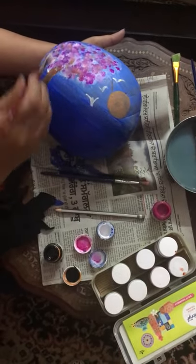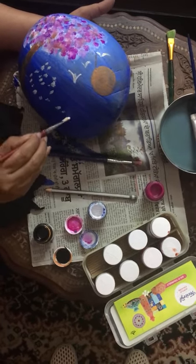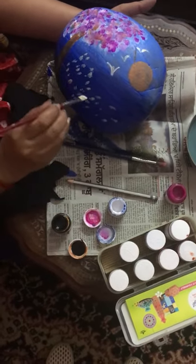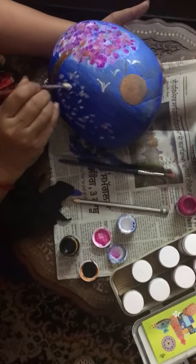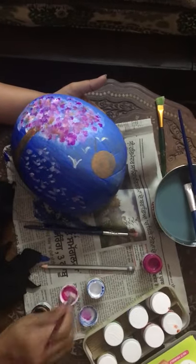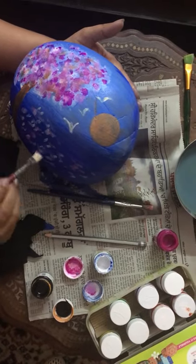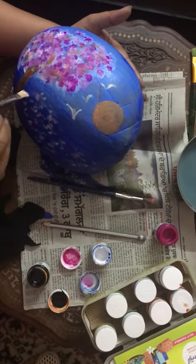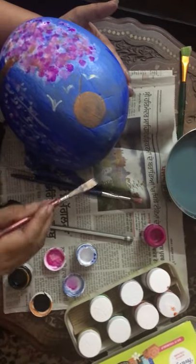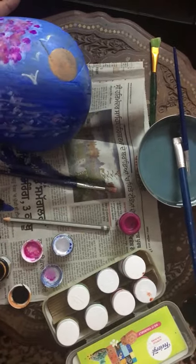You can use the brush as well as the full look. You can see it. It's a little brown color. It's very simple.